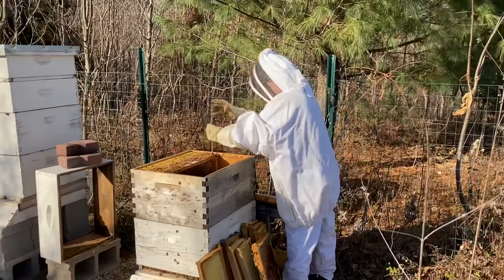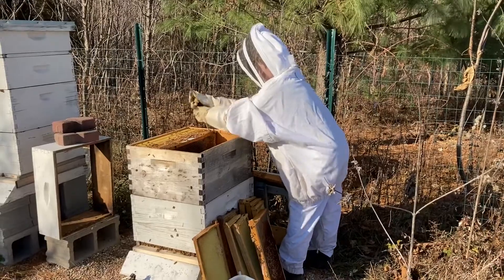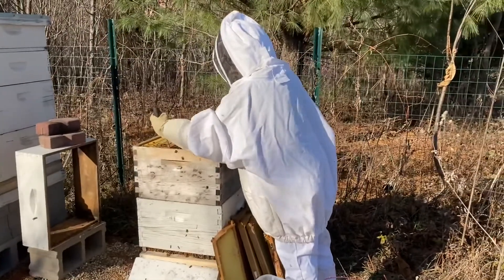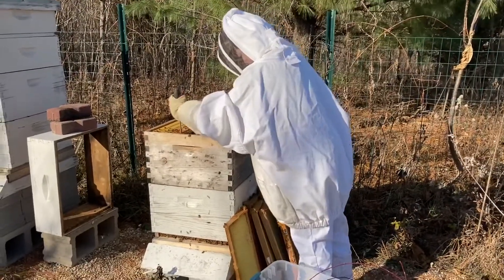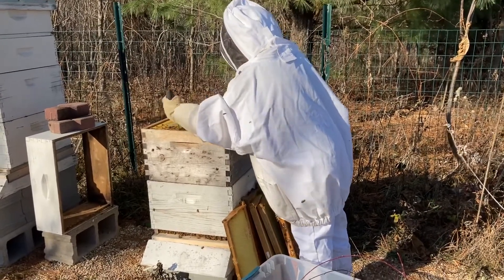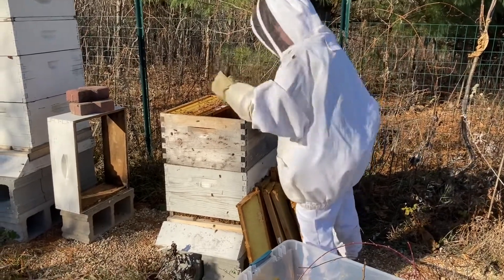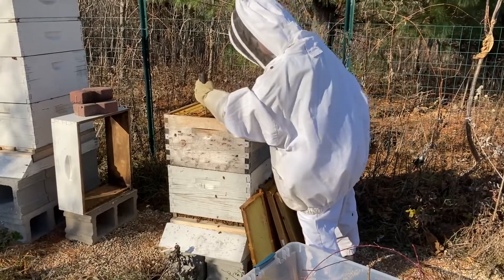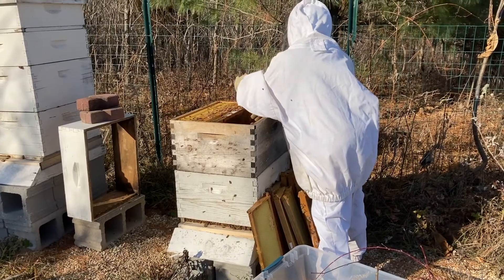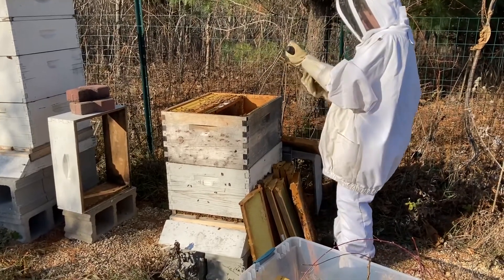They're not totally dead, but their mite count is so high. The queen is still alive and I didn't see mites on her, but that's just a matter of time. It's going to be such a long shot, but I'm going to clean out all the dead bees, put this back together, treat heavily, and pray. I don't think they're going to survive going into winter — their numbers are so small — but I am going to try. That's the best I can do.